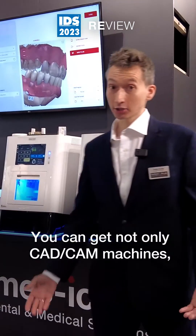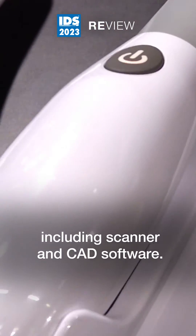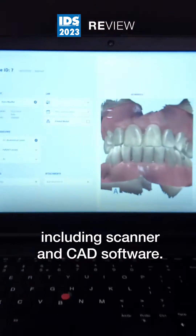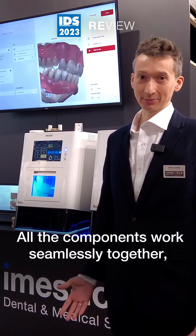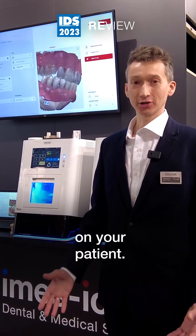You can get not only CAD CAM machines — you get the complete workflow from us including scanner and CAD software. All the components work seamlessly together so that you could concentrate on the main part: on your patient.